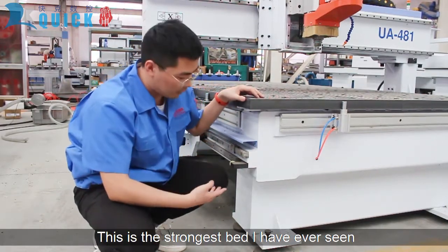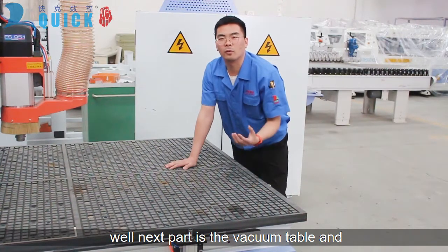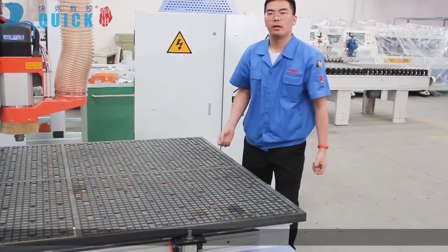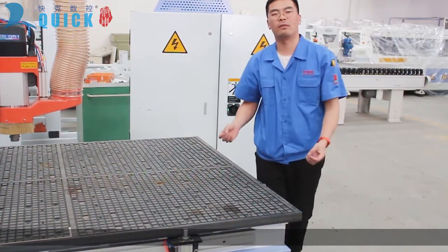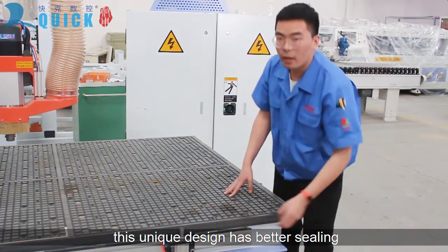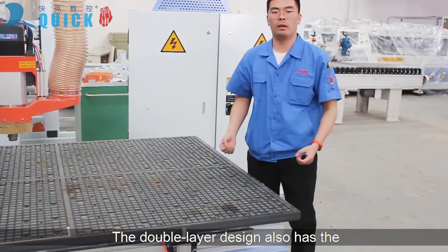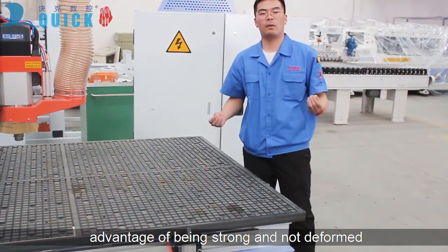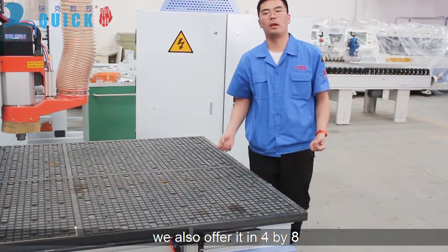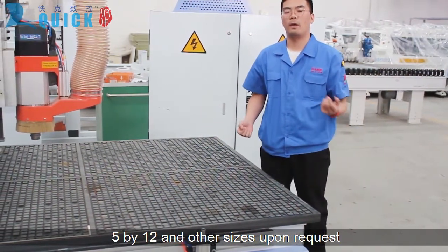This is the strongest bed I've ever seen. The next part is the vacuum table, which is the working surface of the machine. This is a specially designed table with better sealing performance and better absorption. The double-layer design also has the advantage of being strong and not deformed. The standard size is 5x10; we also offer it in 4x8, 5x12, and other sizes upon request.